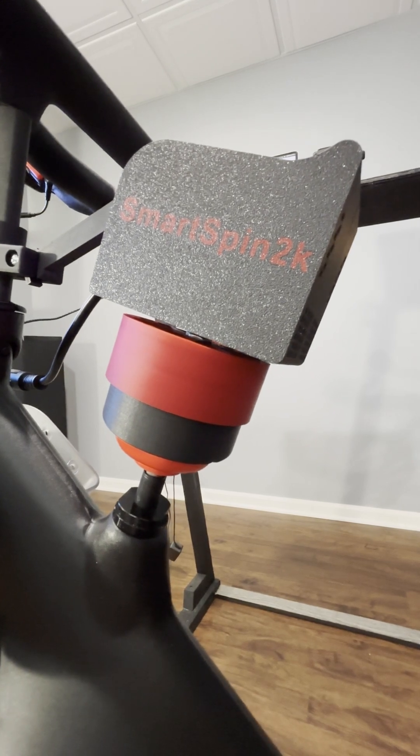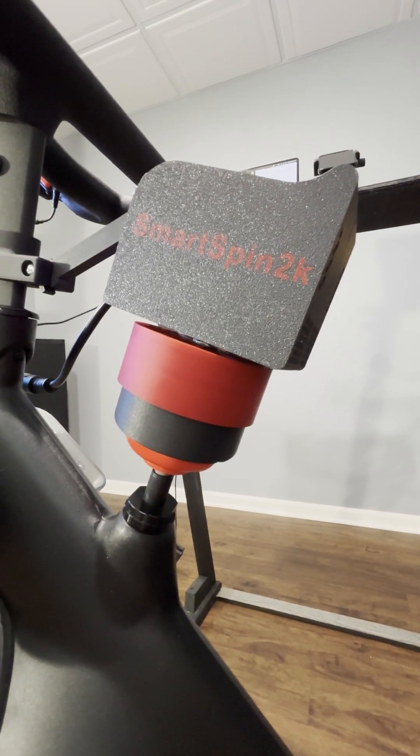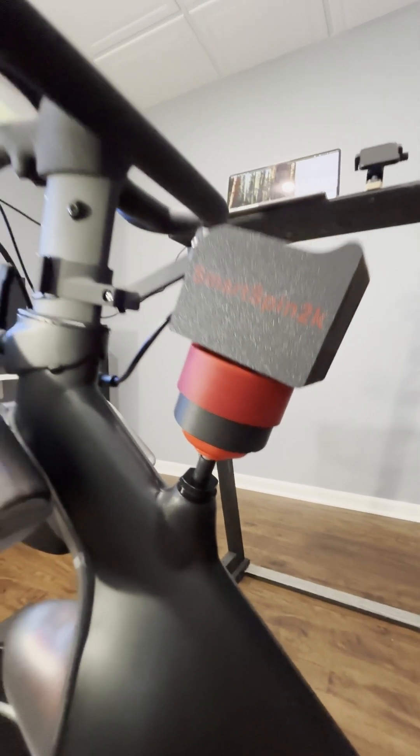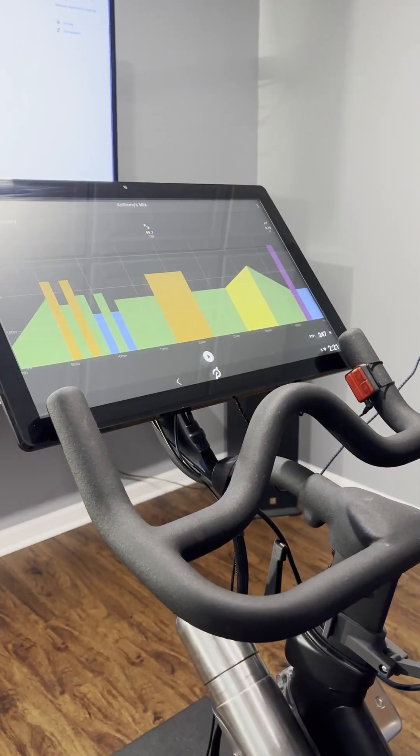On Zwift, sometimes it may say that the calibration failed — that's just because this takes a little bit longer than a normal coast-down. So sometimes you'll get a calibration failed message on Zwift.